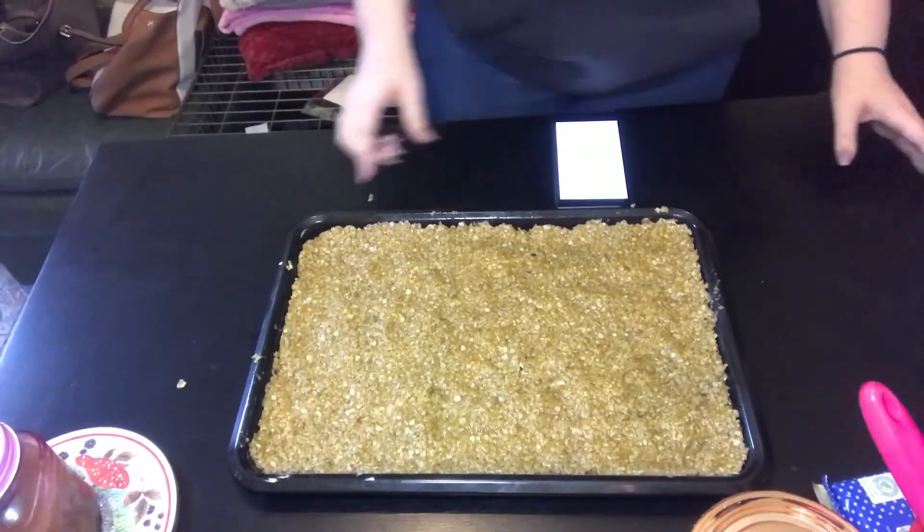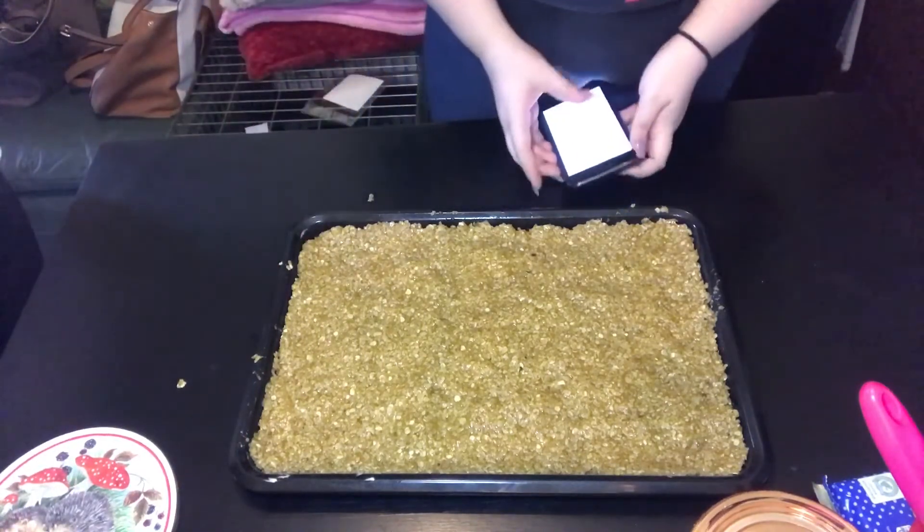We put it in the oven for 30 minutes. There you go — we'll do the oven and I'll have done everything.